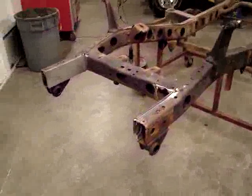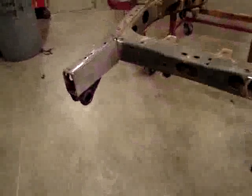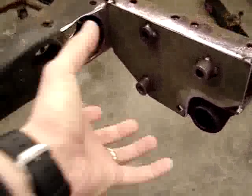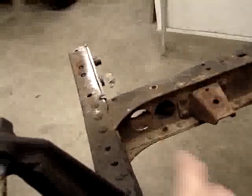We're right down to the frame and there's been a request by this customer to have power steering. We do the power steering before any sandblasting, welding in plates here. These plates enable us to run a power steering box, and we drill a 3-inch hole here, then about a 2-inch hole on the back side so the steering shaft can come down and go through the cross member.